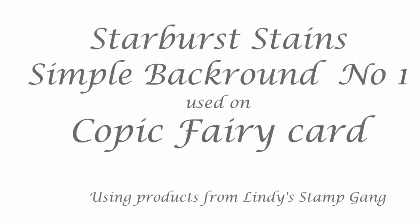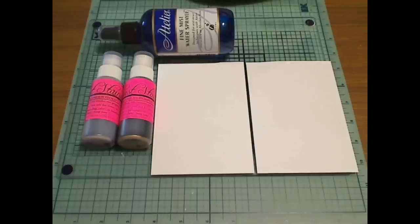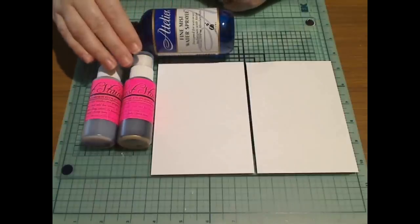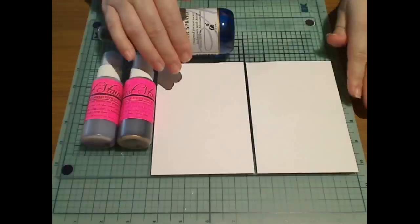Hi, you're listening to Kate Palmer. I thought we might just go through some really simple techniques with the Starburst Stains. All we need is some plain old tap water in a Mr. Bottle, two or three different colours of Starburst Stains. I'm using Mountain Lavender Gold and Voodoo Violet Purple in white cardstock.